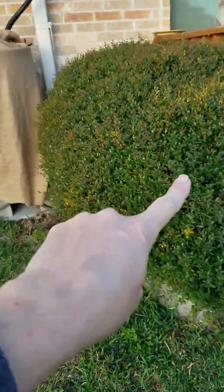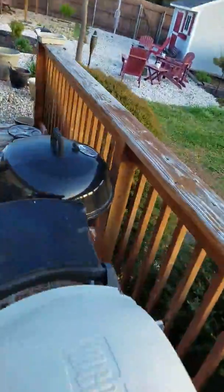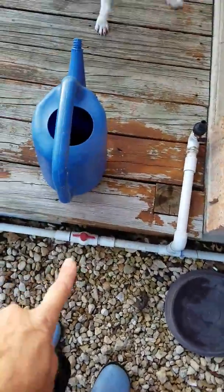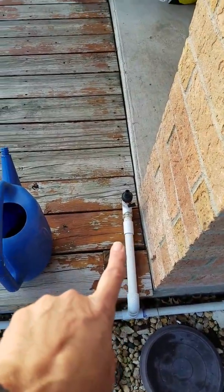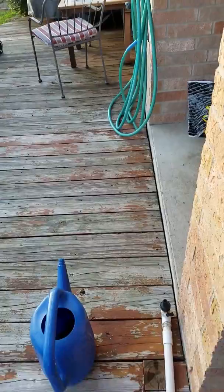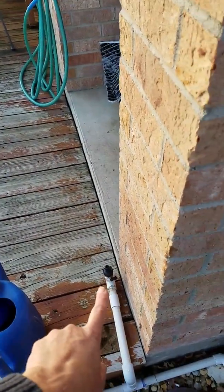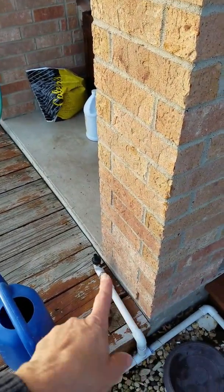There's PVC that runs back here, around my deck, all the way around the deck, and runs over to this side. I had a shutoff valve here as well, and this is so that in the middle of summer when my rain barrels run out — which always happens — I can just hook my house spigot into this to water the garden instead of dragging a hose clear across the yard.